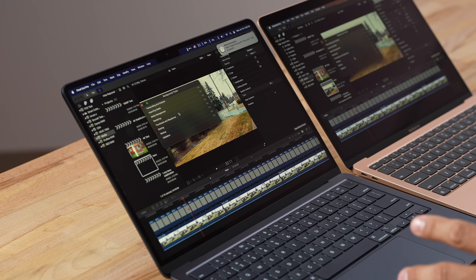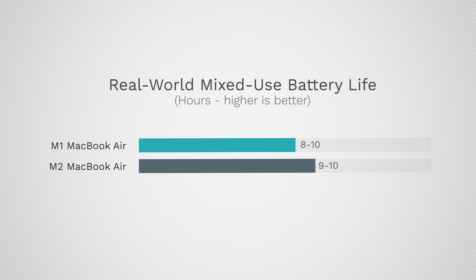Apple rates battery life the same on both, but the M2 has more powerful efficiency cores, so for light real-world mixed tasks you can get a little bit better battery life. If you're cranking up brightness or hitting the CPU hard, they should be about the same.